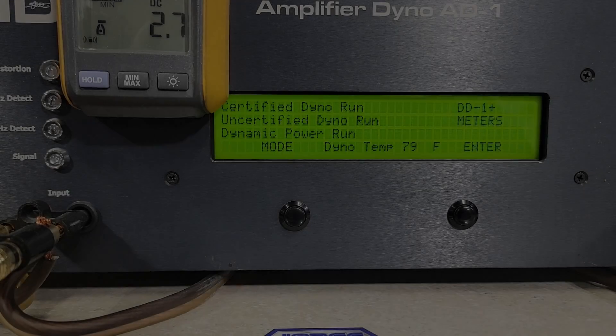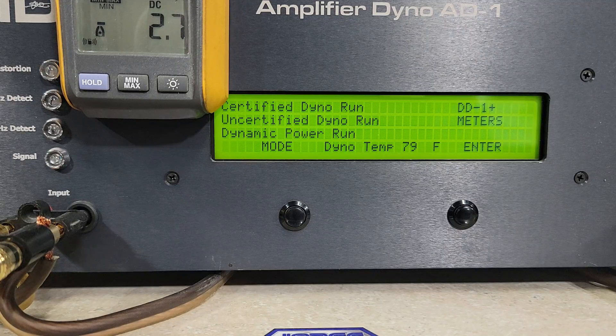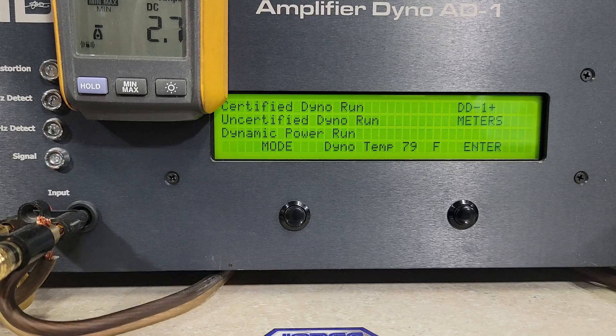Welcome to the JSS amp dyno. Today it's the Ruthless Audio 2300 monoblock bass amp, rated 2300 watts at 1 ohm. The booklet I got didn't give any ratings for 4 or 2 ohm — I know he's posted those online since this shipped to me, but I don't have those numbers handy, so we'll just go by what the dyno says. To start, we'll do certified, which is up to one percent distortion or clipping, then uncertified which reads into clipping, then dynamic power runs — burst runs at 40 hertz.